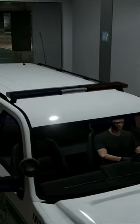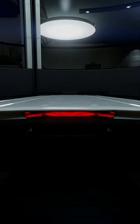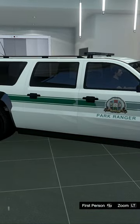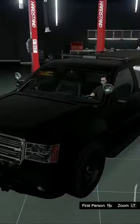Once you buy it, it's going to have this delivery livery on it and you cannot take it off directly. But if you want to turn it into an unmarked police FBI SUV, you're going to want to black it out at Los Santos Customs. Just head over to Los Santos Customs and black it out.